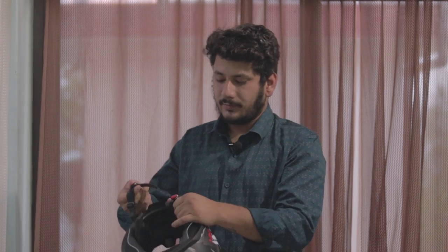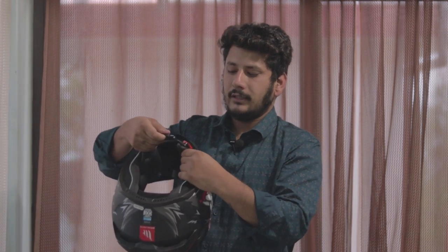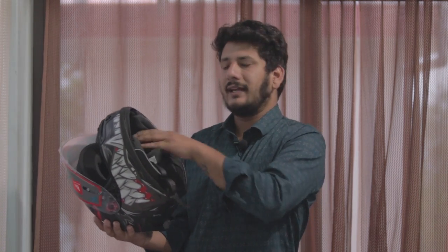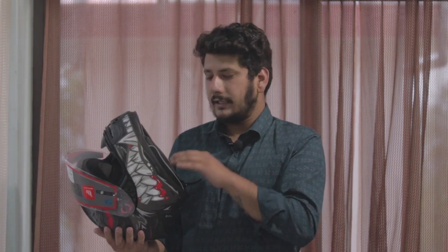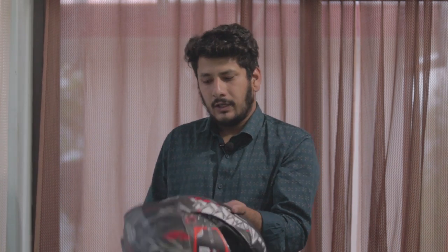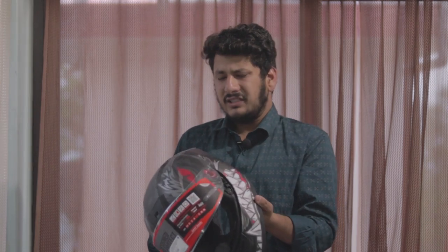This is not a double D-ring closure, it is a ratchet system which is good for daily use. The padding and liner inside are very premium quality and are removable — you can easily take them out. This helmet will easily last you 3 to 4 years.